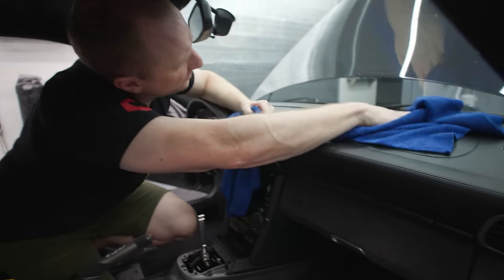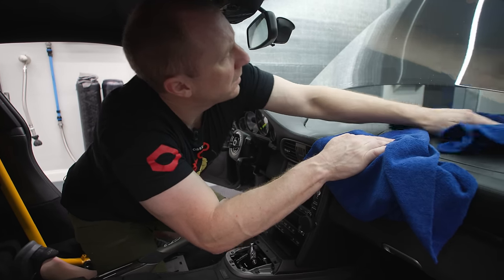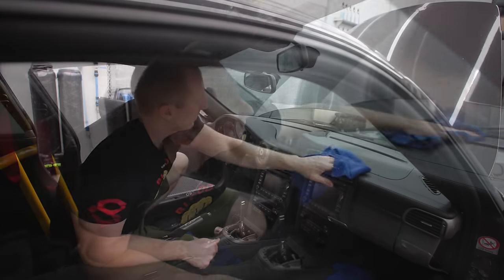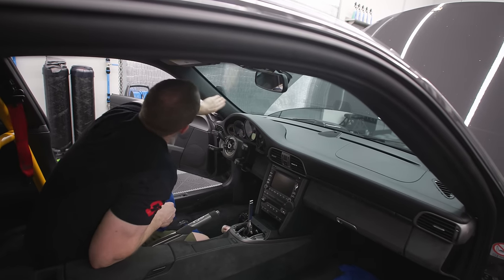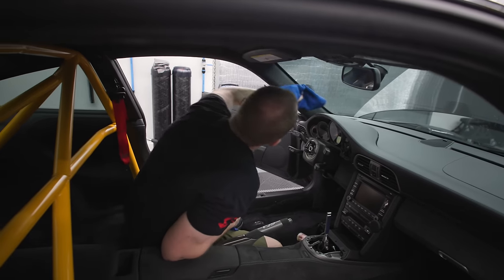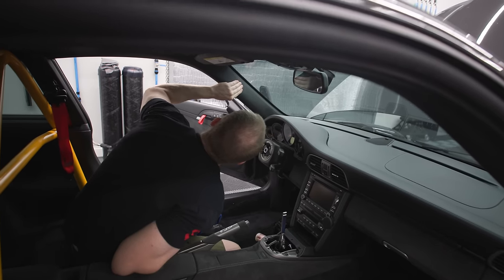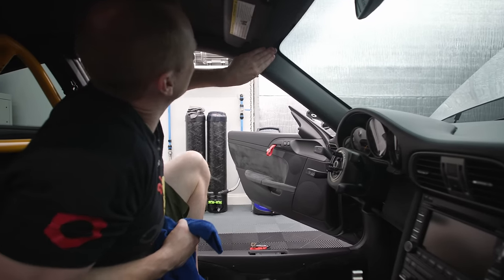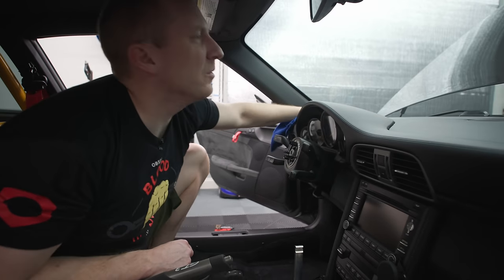Now we're going to pull this tint off — but I do want to clean the window because I don't know when I'll get to the tint removal. That looks pretty good. This whole piece of leather — I just can't imagine this getting really dirty. That area there, I don't think that's leather, I think it's just plastic. All right, let me get the window cleaning stuff.